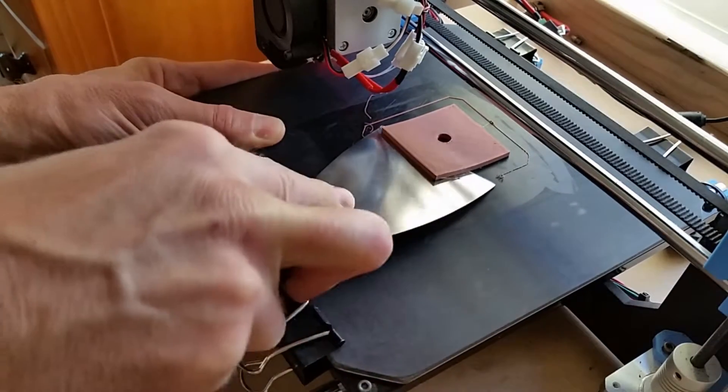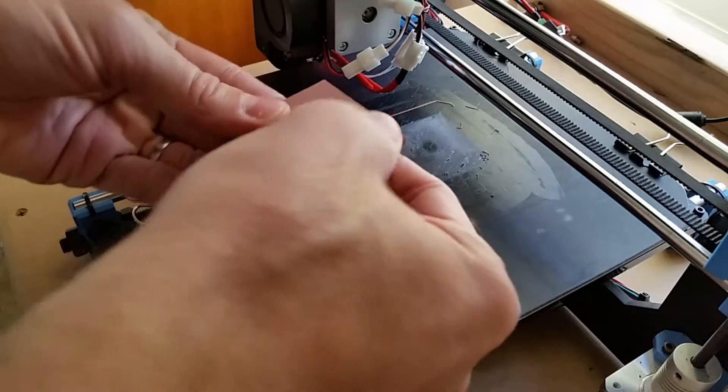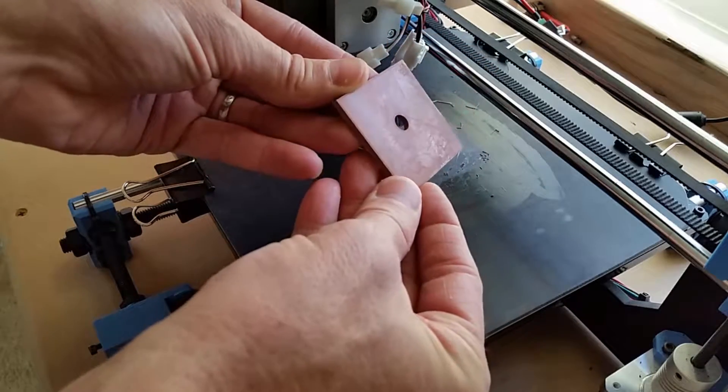So this video has three examples. The first one you've been watching here is copper fill. I didn't let it cool very much, so it was pretty soft when I scraped it off. But you can see the bottom of it — the finish looks pretty good. It had a little bit of glue on it, but you're typically going to sand copper fill anyway.